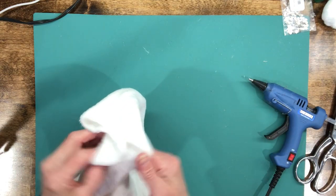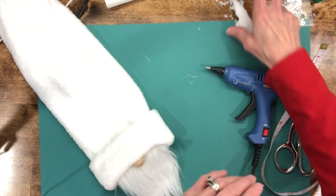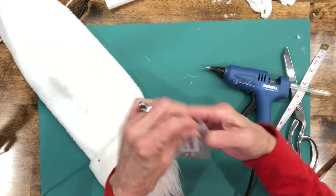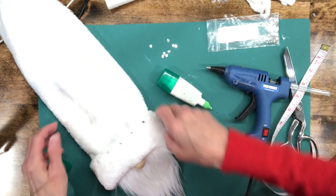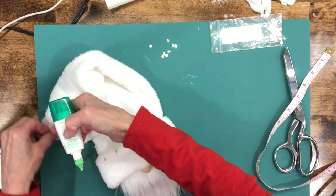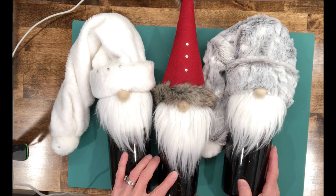For the white one, use a rabbit fur fleece from Joann's and follow the same pattern as the gray one. On this one I'm putting Swarovski crystals around the top, evenly spaced toward the front, and a few on the pom-pom too. There you have it — how cute is that! If you liked the video hit like, subscribe for future videos, and hit the bell to be notified. Thanks for watching, hope you enjoyed it!